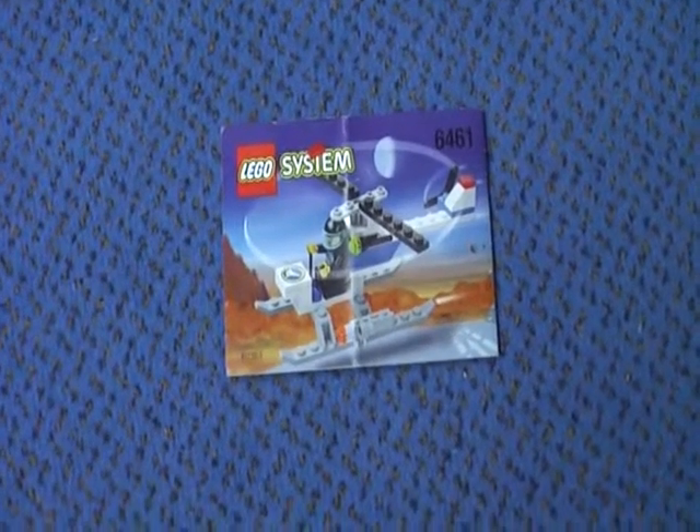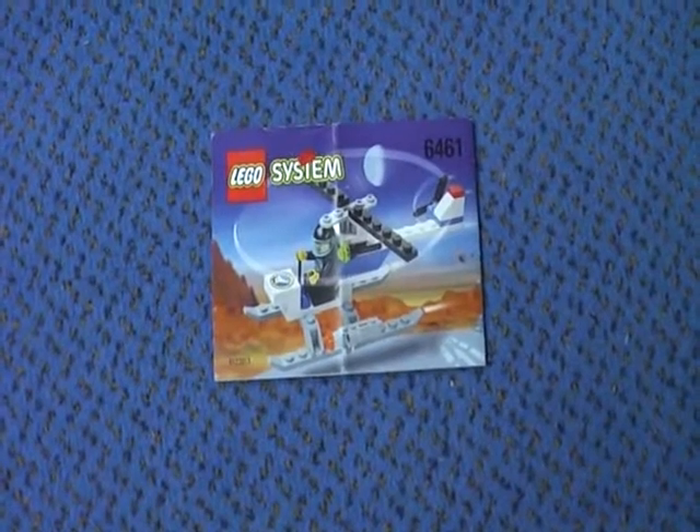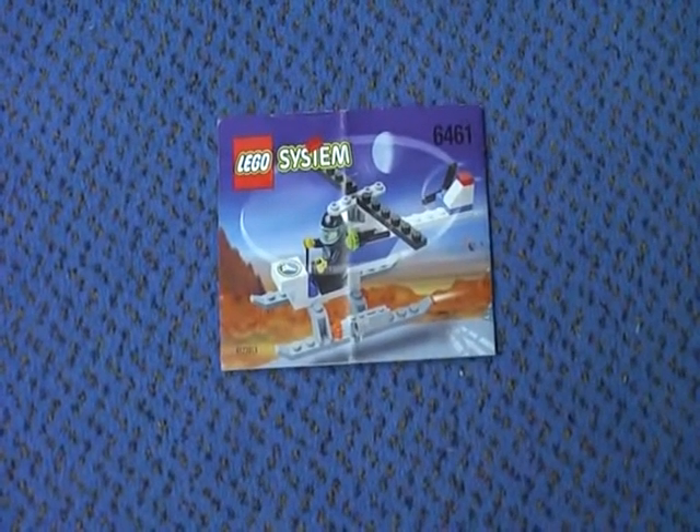This is Kluge Krichow with another LEGO Spaceport review. Today I'm going to review the Survivalent Chopper, which came out in 1999 with one minifigure.